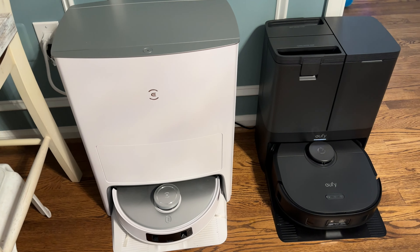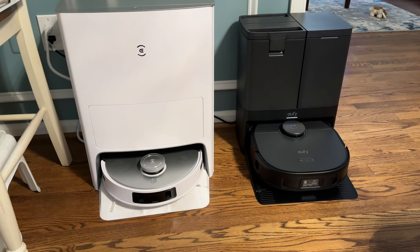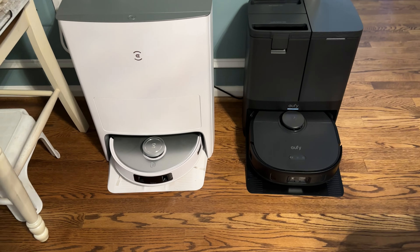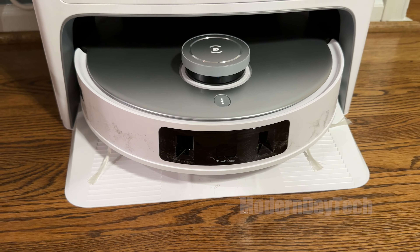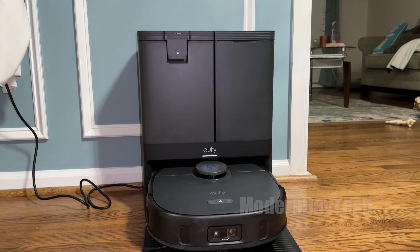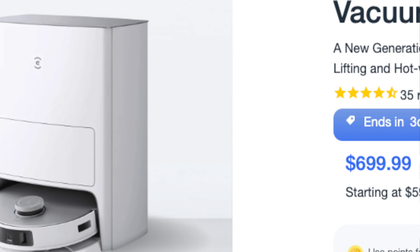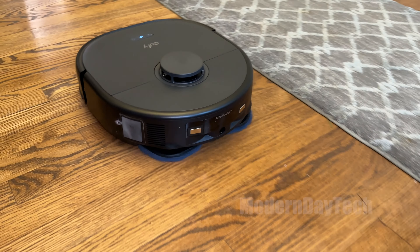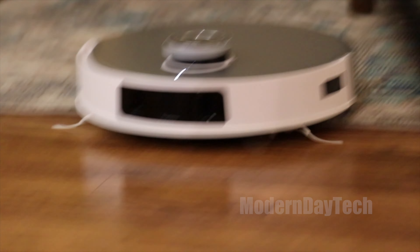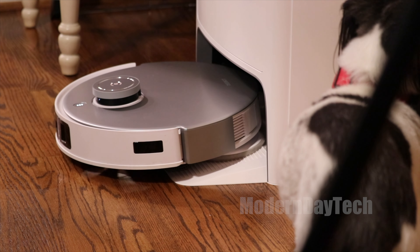We're going to be comparing two very similar smart vacuums, very similar in price. The one that came out from Ecovacs last year was a lot more expensive to begin with, but now they're both very similar in price and features. We're comparing the Eufy flagship, the X10 Pro Omni, versus the Ecovacs T20 Omni.